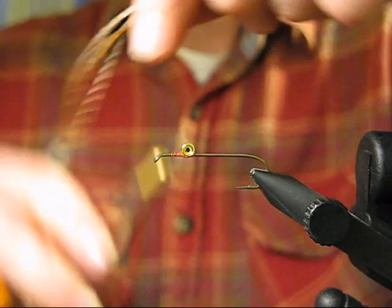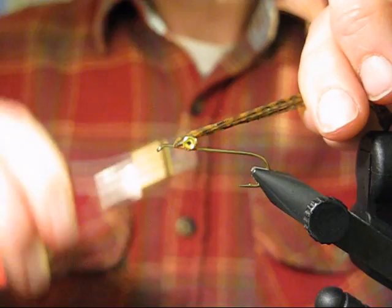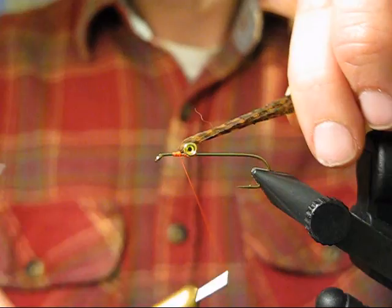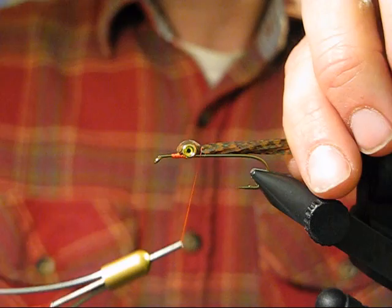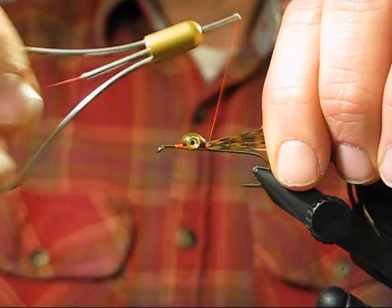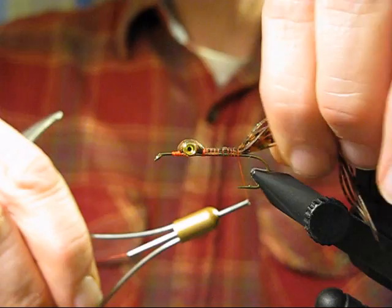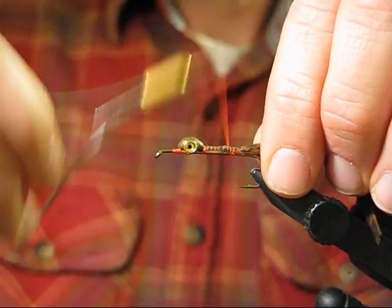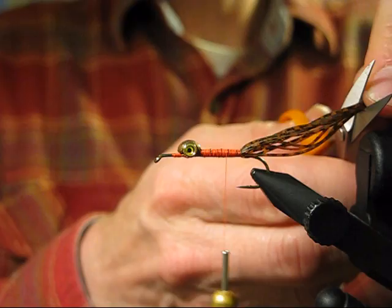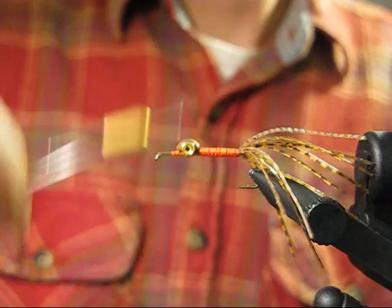Once I get them positioned, I pull on them a bit and wrap in front to get them tied down. Come in behind the eye — don't stretch tight here, just let it lay over those eyes and get some good thread wraps behind it. Don't go too tight or you may cut them. Pull on it and start laying down a body, wrapping until just above the hook barb. Now lay down a thread body. Pull these back and cut them to just a little longer than the hook shank.